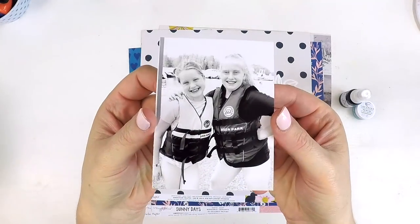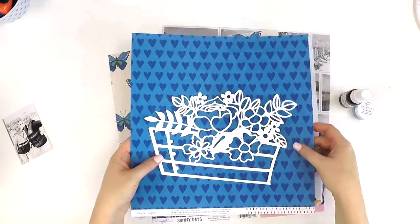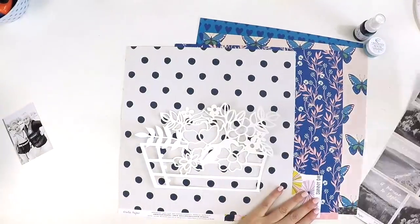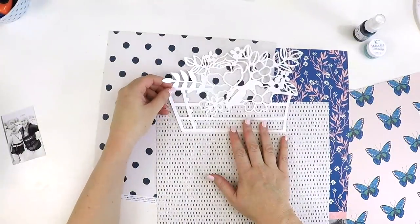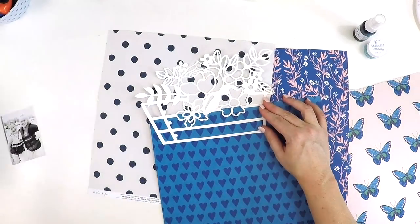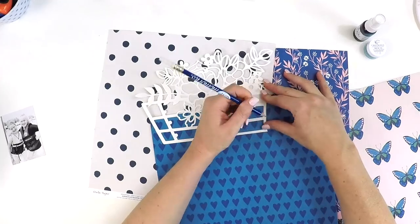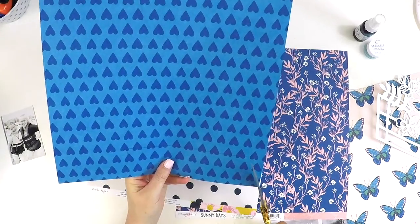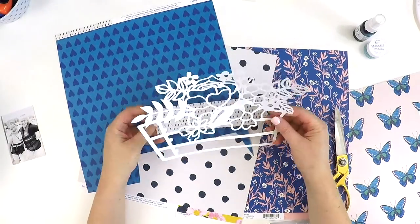Hey guys, it's Lauren here popping in today to share with you a layout for the Hip Kit Club design team. I have a beautiful cut file and some beautiful papers by Maggie Holmes in the new Sunny Days collection. These were all part of the March Kit and that cut file formed part of the April Subscriber cut files. That cut file originally is a wheelbarrow with a beautiful bouquet sitting on top, but I took out the wheelbarrow part and enlarged it in my Silhouette software so I would have this beautiful basket full of flowers and florals for my layout.